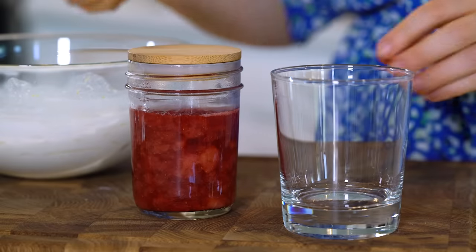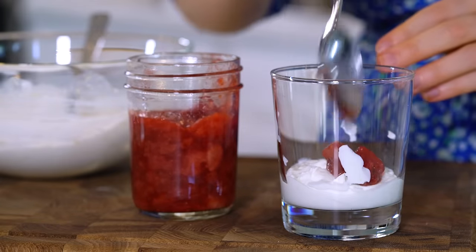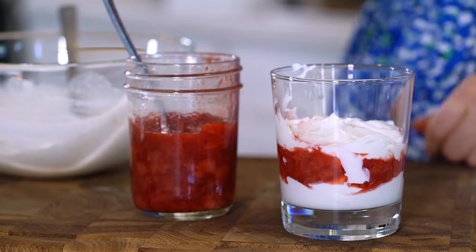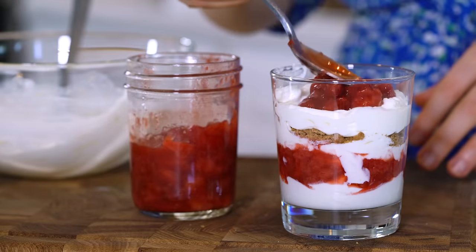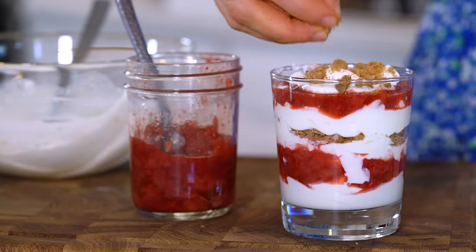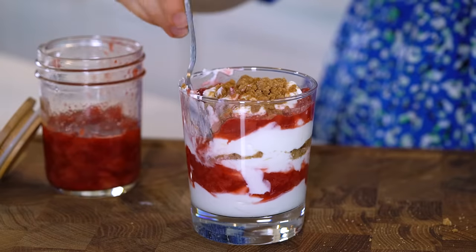And now we can assemble the parfait. This recipe makes two servings so I'm going to use half of the ingredients for one parfait and just layer it however you'd like. I'm going to start with the cheesecake mixture on the bottom followed by a layer of the strawberry jam, a little bit more cheesecake, and then I'm going to add a crumbled up grain-free shortbread cookie — I like the ones from the Siete brand. Just continue to add those layers and top it off with one more crumbled up cookie. This entire parfait is only 220 calories with 13 grams of protein.